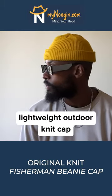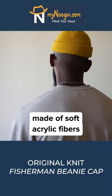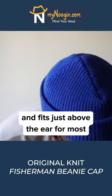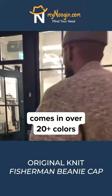The Original Fisherman Beanie is a great lightweight outdoor knit cap. Made of soft acrylic fibers, it fits just above the ear for most. Comes in over 20 plus colors to choose from.